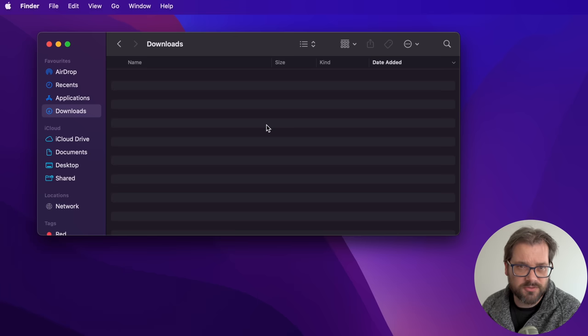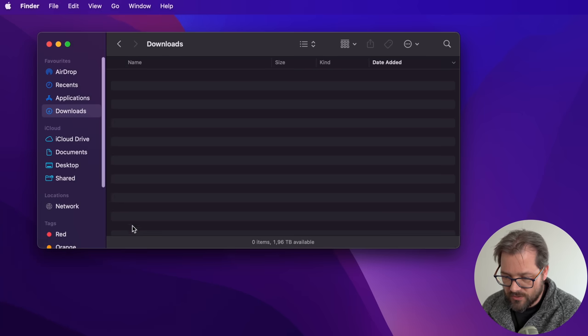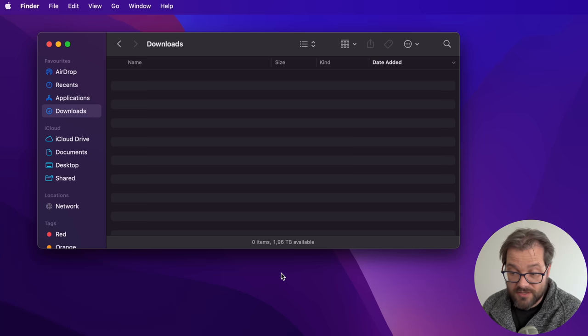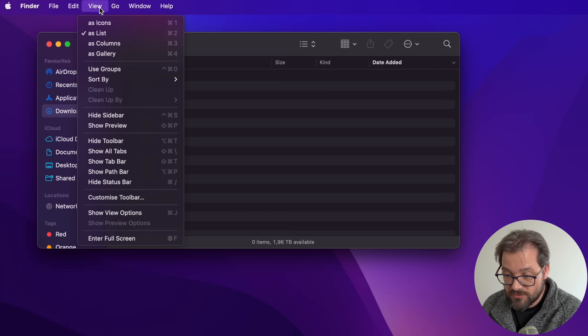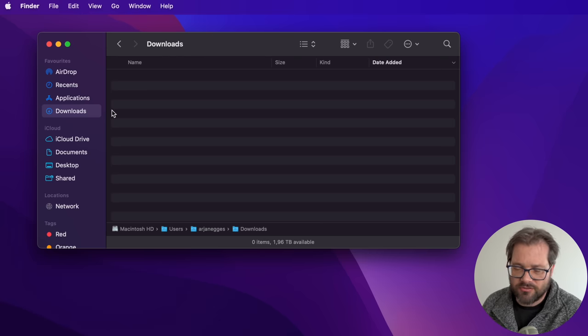I have Finder open because I want to start with a few things I do to modify how Finder looks. The first thing I always do is go to View and show the status bar at the bottom, so I know how much space is available and how many items I've selected. I also show the path bar so I can see where I am in the folder structure. I generally also add things like Dropbox to favorites.